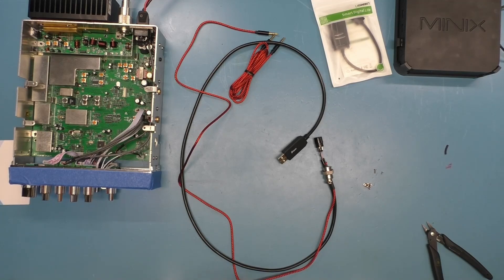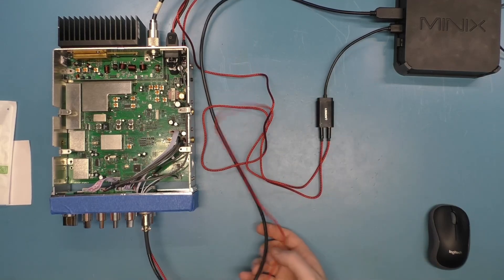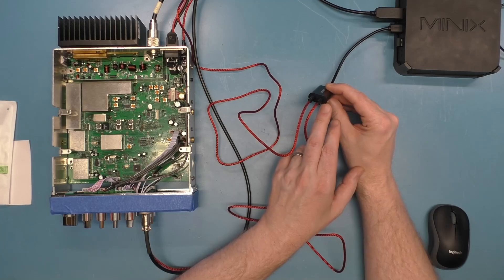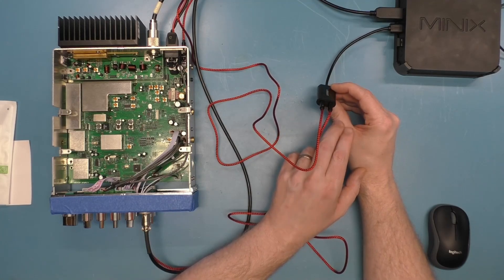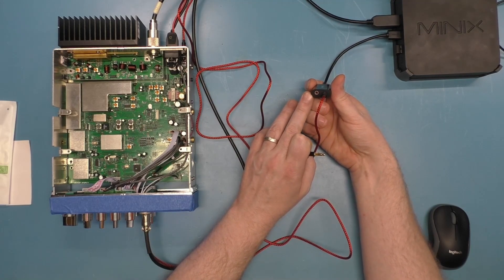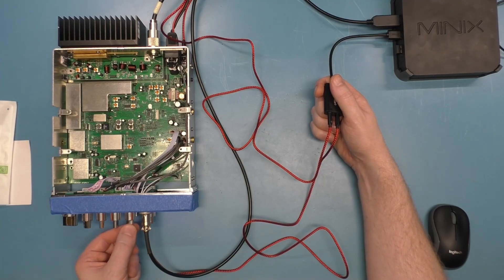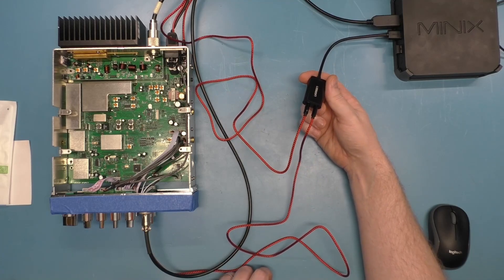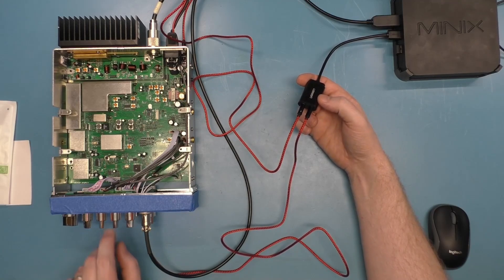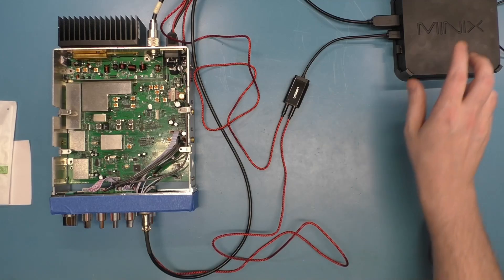I've gone ahead and connected this to the radio and to the sound card. The microphone output from the radio goes to the headphone or audio output on the sound card — the headphone symbol. The microphone input on the sound card is pink — that's your line-in — and that's going to come from the speaker output of the radio. Turn the radio volume all the way down, then bring it up slowly in the software, keeping levels in the green. For the line out or speaker out, since it may be amplified, make sure you turn the radio's microphone gain all the way down and the software volume all the way down, then work your way up.